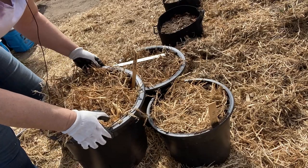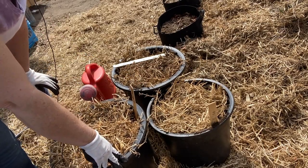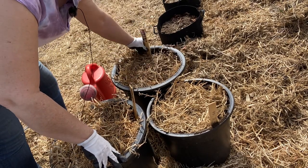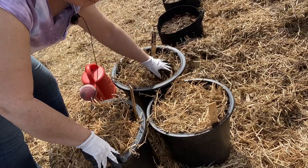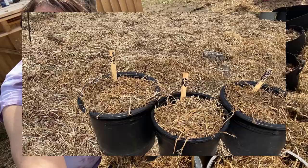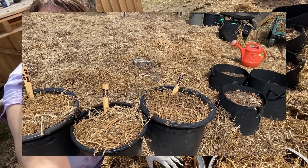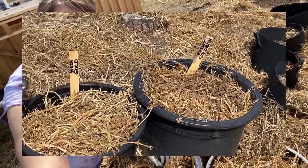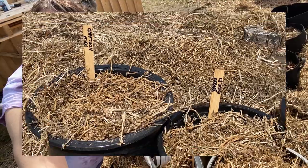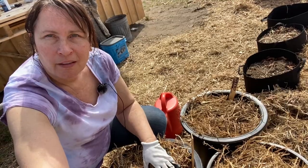The nice thing about these containers is they're not too heavy — you can move them around. I'll put them in a nice sunny location right now and once I get my garden organized for the summer I can move them if I need to. I hope you found this video informative. Stay tuned to see the results of planting potatoes under straw in a bucket, and please hit the like button, subscribe if you haven't already, and click that notification bell so you don't miss out on the next video. Thank you for watching.